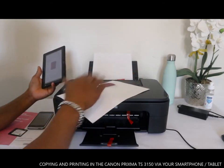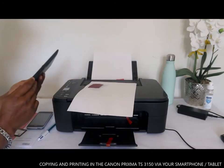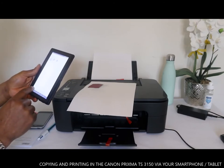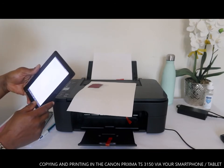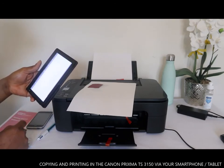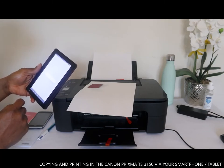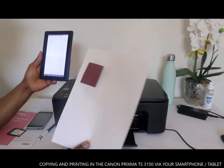This is how to print the document you have on the system. Prints are complete. This is how to print the document you have on the system — we have successfully printed a document.